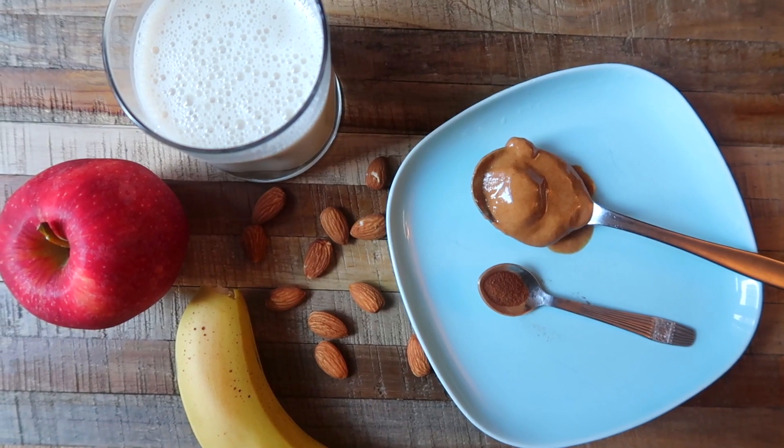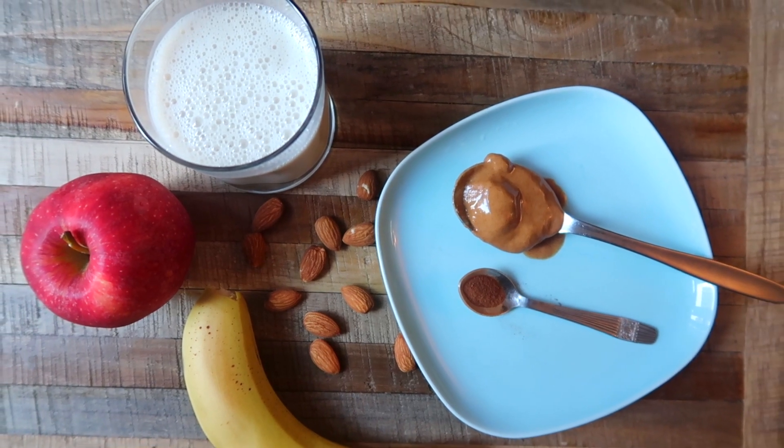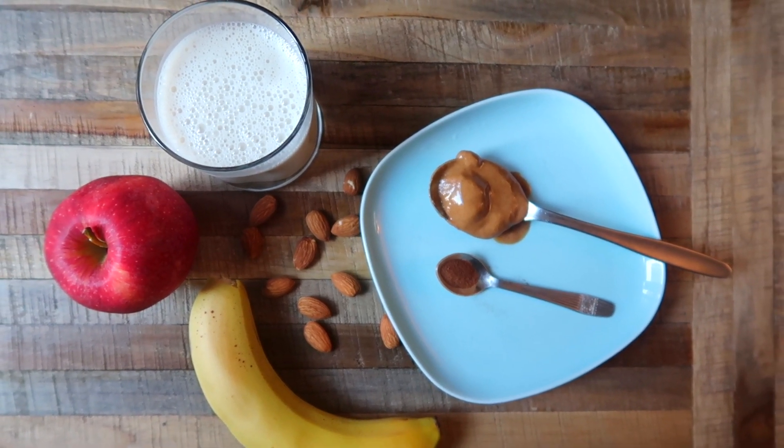I find almond butter works best for this recipe, but if you don't have almond butter, you can use peanut butter, but it will obviously taste a little different.